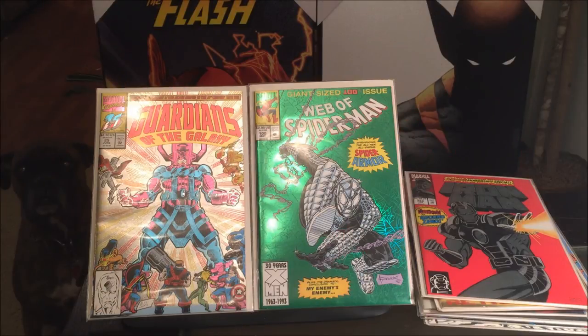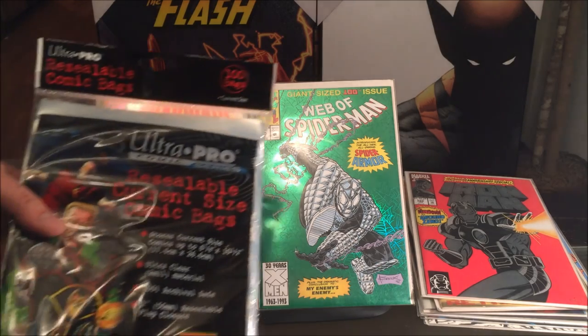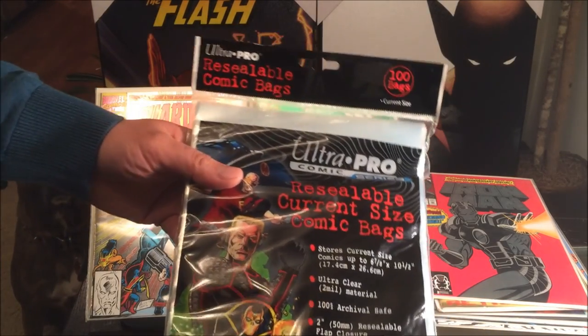Welcome back to my channel. It's the Asian Phenom back with another exciting comic book accessory review.